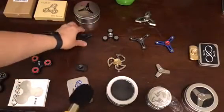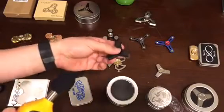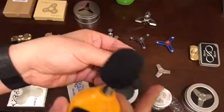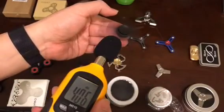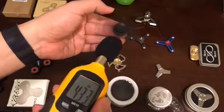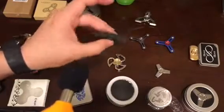This one is the most expensive one, called the Infinity Spinner, and this thing doesn't make noise.